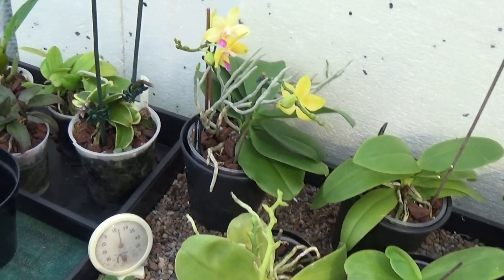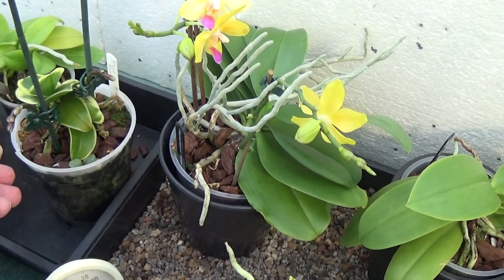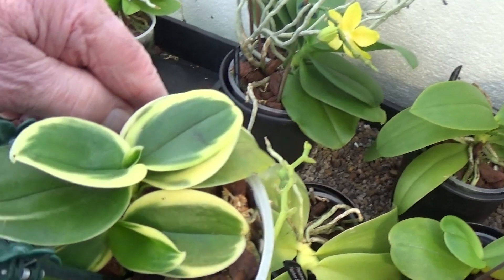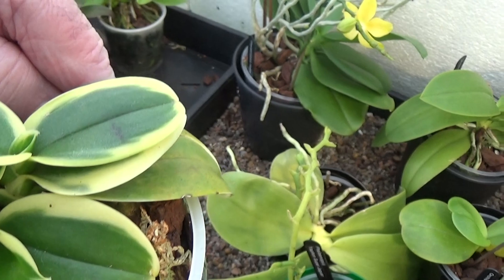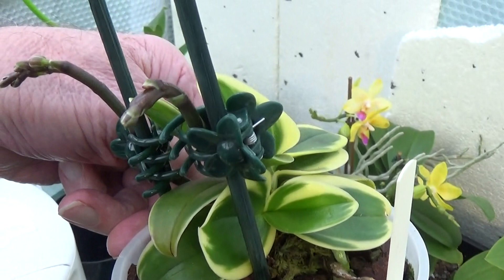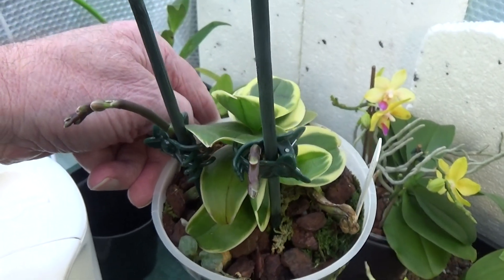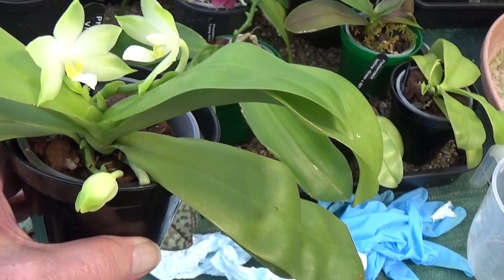This is where she keeps the Phalaenopsis, and the first one I can see is a Phalaenopsis Renoir. This is going to be nice — it's a variegated one. It's got one, two, three growths on it, doing very well, and it's got two nice spikes that she's propped up there. That's a nice Phalaenopsis Renoir — beautiful little flowers on those.